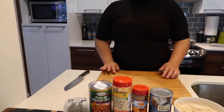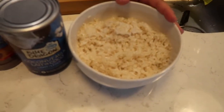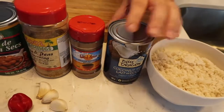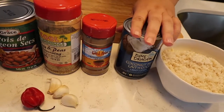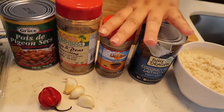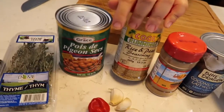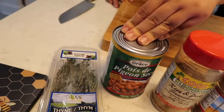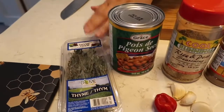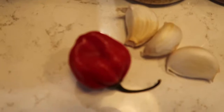All right guys, so for the rice and peas you need rice. I have two cups of rice here, I pre-washed it. You need coconut milk — I like to use a light one, but you can use the regular one. I have my Jamaican allspice, my rice and peas seasoning, my pigeon peas, thyme, scotch bonnet, and garlic. Give it a shake.